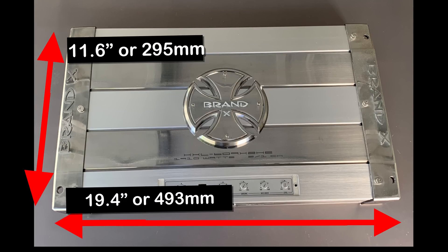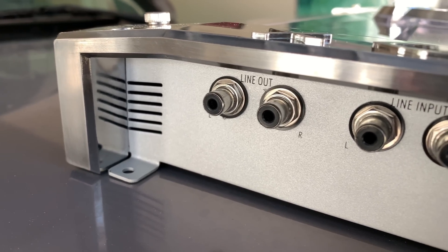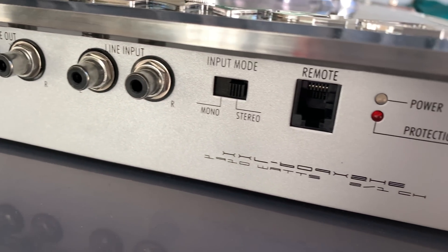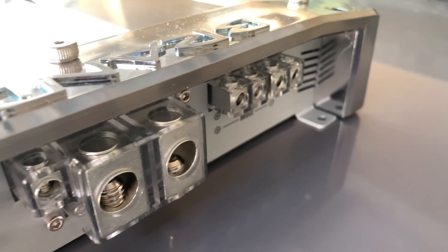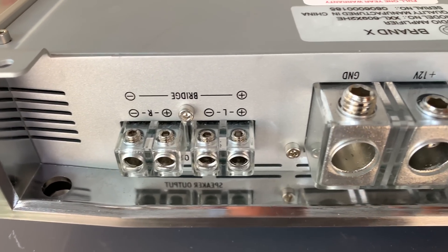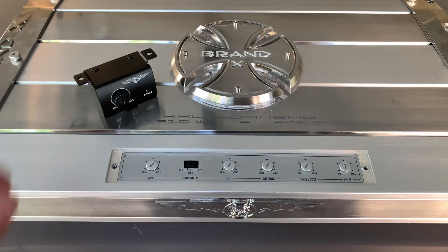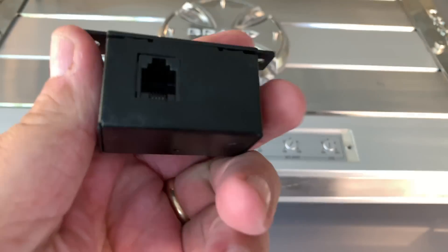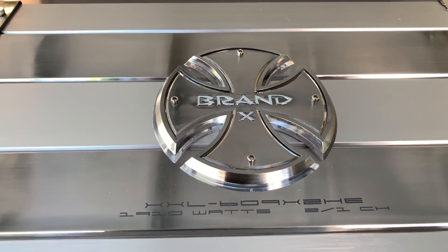Let's take a closer look at the amp. You can see about 19.5 inches by 11.5 inches, so it's a pretty big size amplifier, with a height of around 2.7 inches in the highest position. On one end we have the RCA connectors, which are Tiffany style, for line out and line input, a switch for mono and stereo, remote bass connection, and power protection LEDs. The other side has dual speaker outputs. This is a stereo amplifier. We have zero gauge inputs and 60 amp fuses.